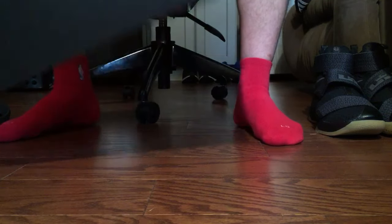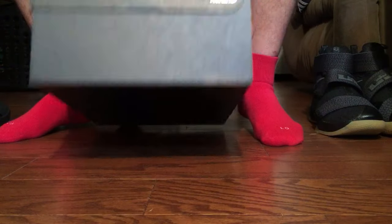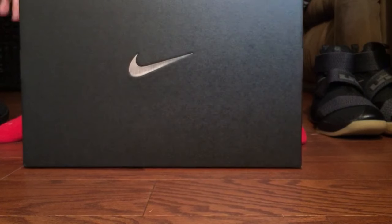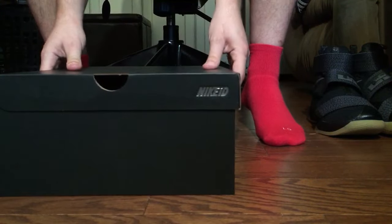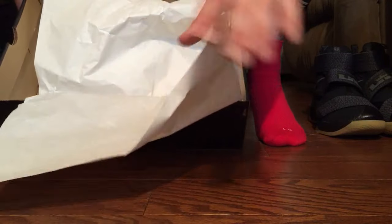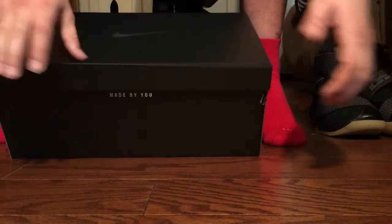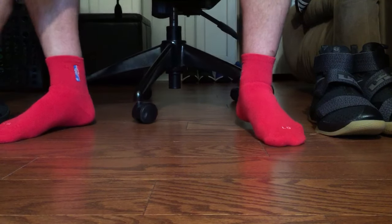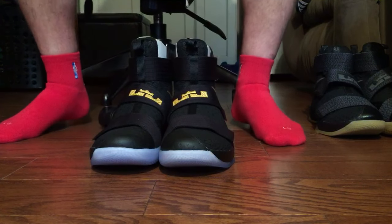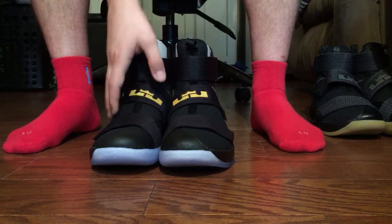Before we get into the shoes, here's the box they came in — the biggest Nike ID box I've ever seen. This thing is hefty as hell. On the inside it's normal paper, just regular old Nike ID paper with Nike ID printed all over it.